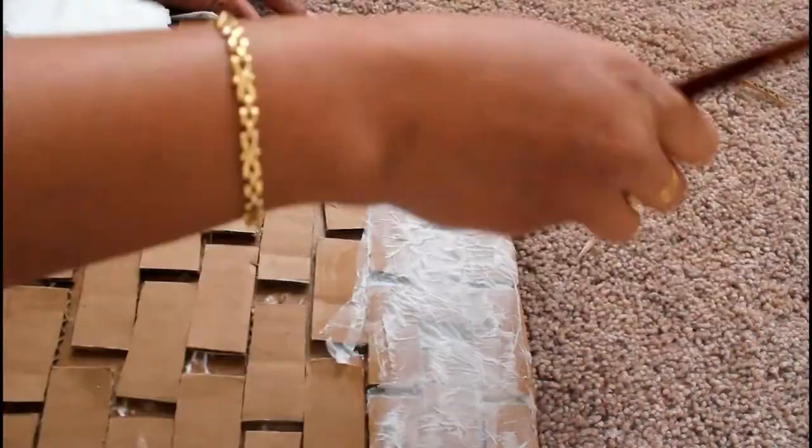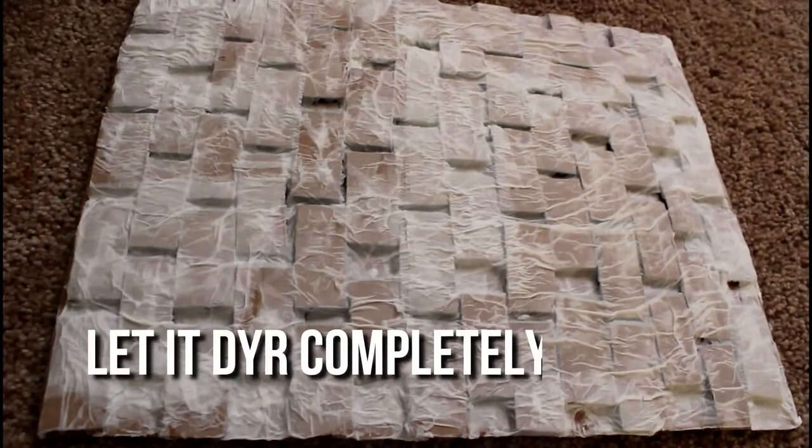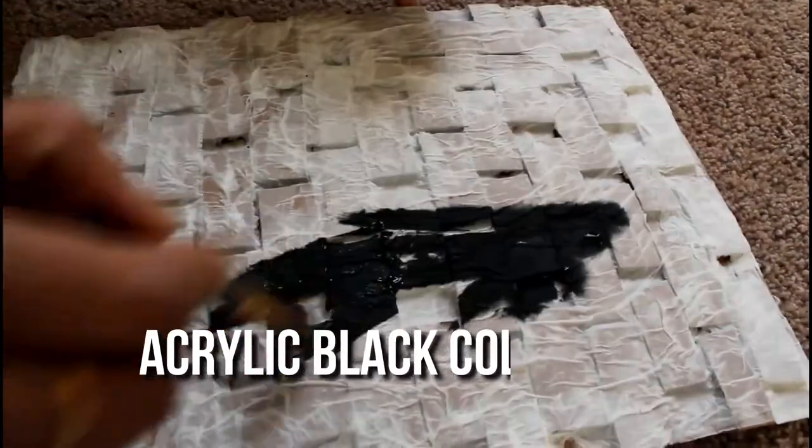If you use a kitchen paper towel, it is very thick. Let this dry completely, then I will paint it.